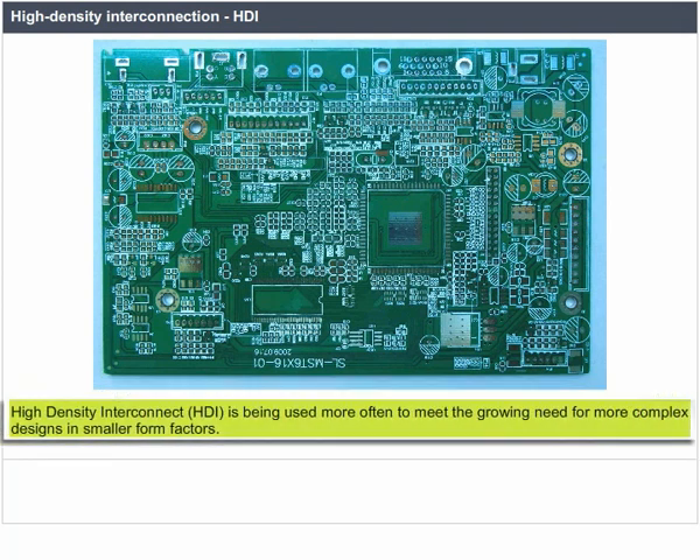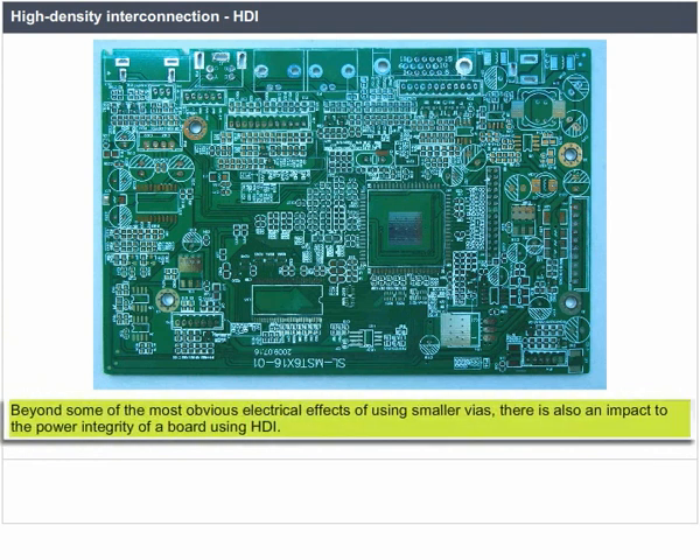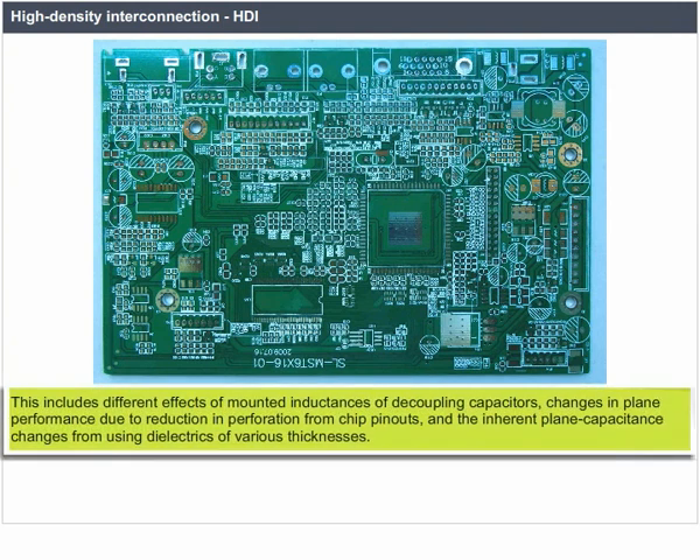HDI is being used more often to meet the growing needs for more complex designs in smaller form factors. Beyond the most obvious electrical effects of using smaller wires, there is also an impact to the power integrity of a board using HDI. This includes different effects of mounted inductances, decoupling capacitors, changes in plane performance due to reduction in perforation from chip pinouts, and inherent plane capacitance changes from using dielectrics of various thicknesses.